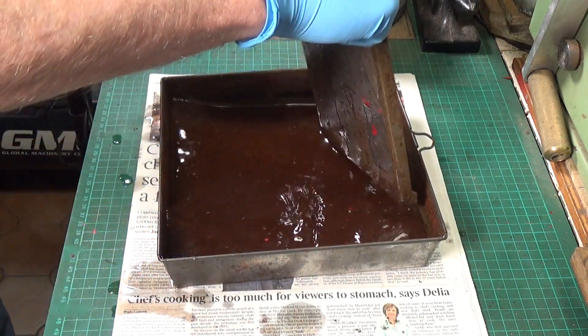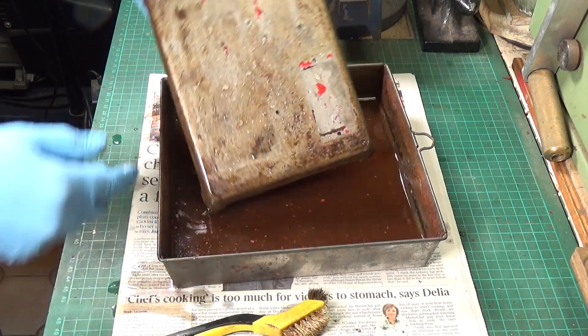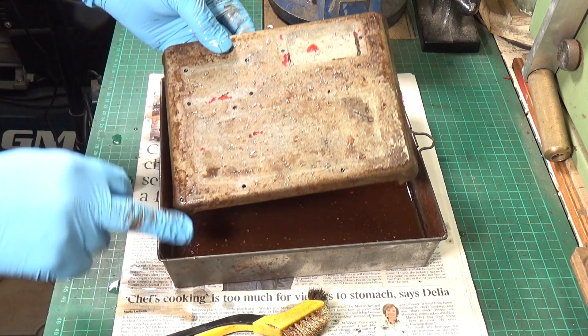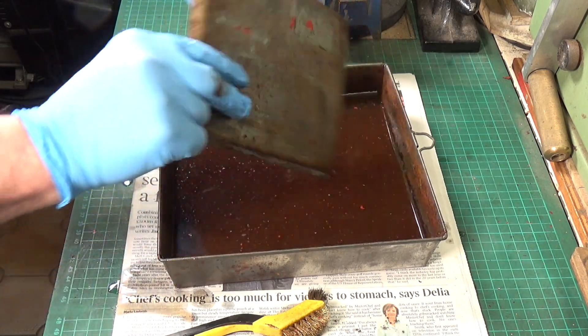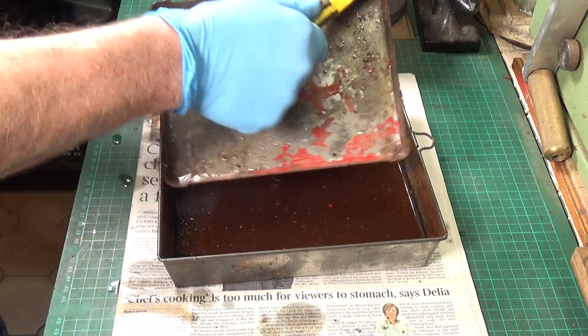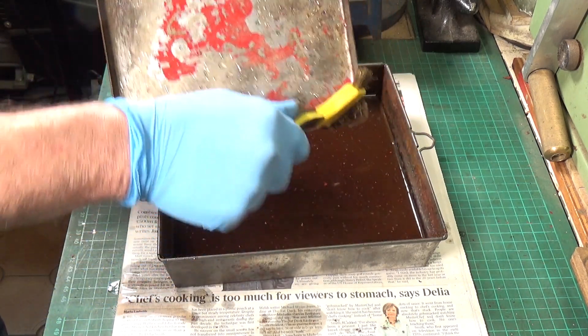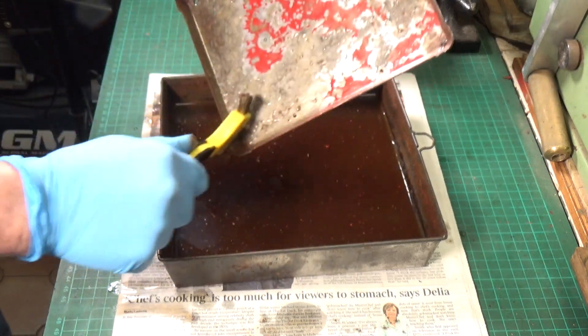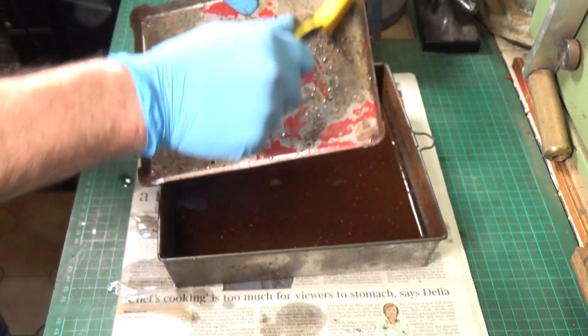Let's take them out. You can see that's already a considerable improvement. There's still more that can come off, but the base was badly corroded - particularly the corners - and there still is some rust to come off in the corners, but the vinegar has done a marvelous job already.